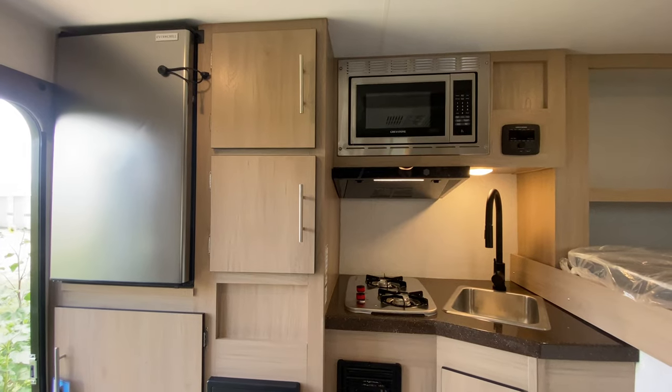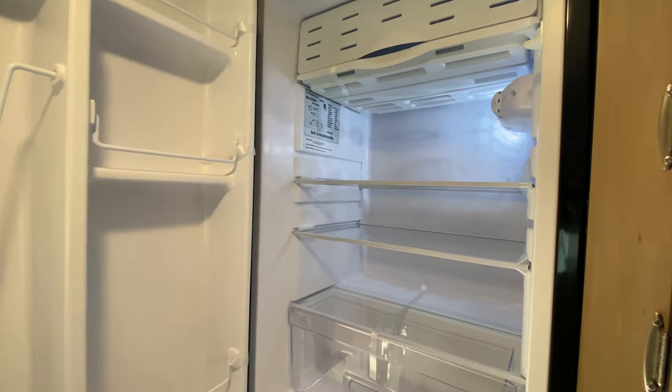Now that we're inside the 650U, you have a 13.5 BTU AC on this thing. It is GE-powered. You have a full-size furnace. You have a Greystone microwave on this thing. You've got a 12-volt fridge that is a little bit bigger than the 400A offers.